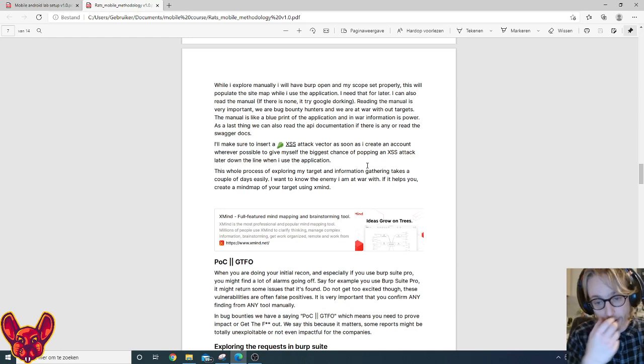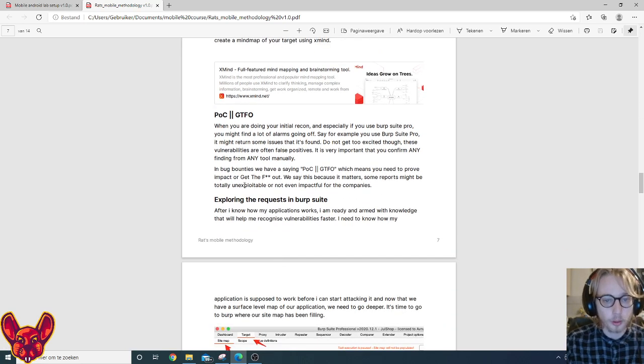If a part of your application is vulnerable, you want to know as soon as possible. The whole process of exploring your target can easily take a couple of days. The cool thing about mobile is you can explore your application on your actual phone and test manually on the go. When you start out you'll see Burp make a lot of strange requests with false positives — don't jump on that thinking you can report it immediately. Make sure you write a proof of concept; if you can't prove the impact, there is none.